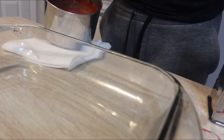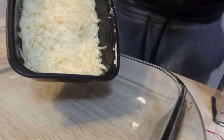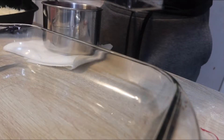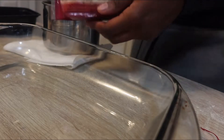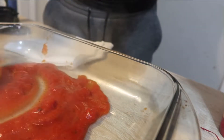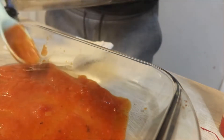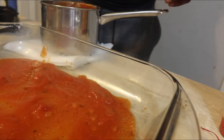I have my sauce here and some shredded parmesan cheese. I did end up shredding some from the block I got from Costco because it melts better. I also have my mozzarella cheese and some parsley flakes. I'm going to add some sauce to the bottom of the pan — this is hot because I warmed it up on the stove before putting it in.